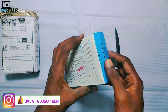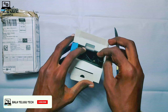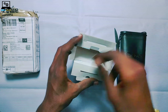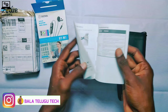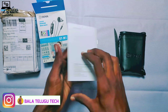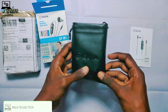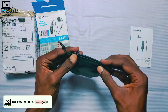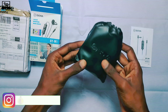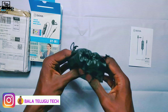Let's check the contents inside. Let's take a look — we have a manual, we have instructions here, and we have a bag. We have quite a lot of quality accessories included.